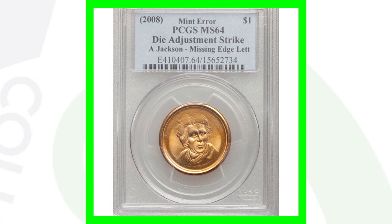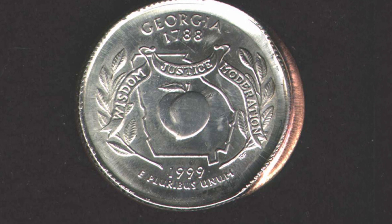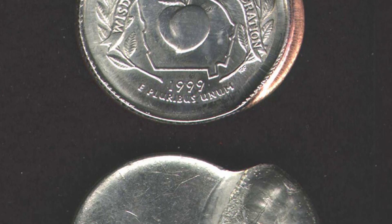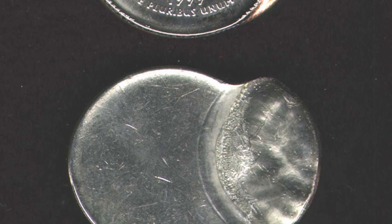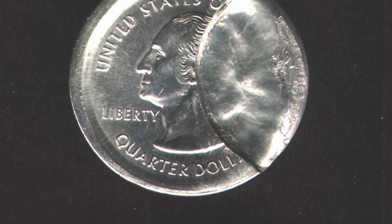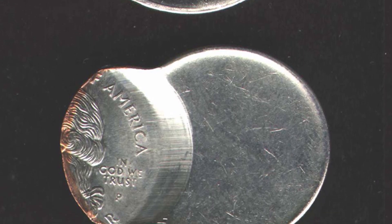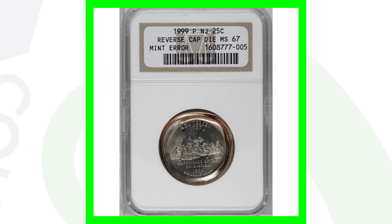Here is a 1999 state quarter mated pair again — we have an indent error taking place with a partial collar. Really awesome type of error coins. These coins sold together for over $2,400.